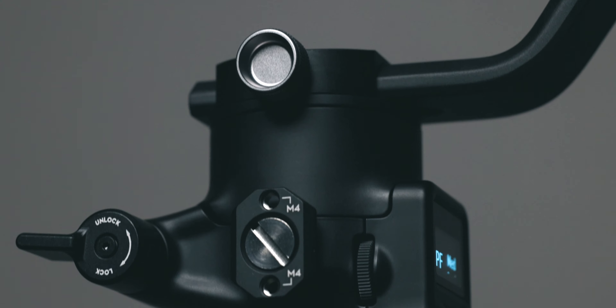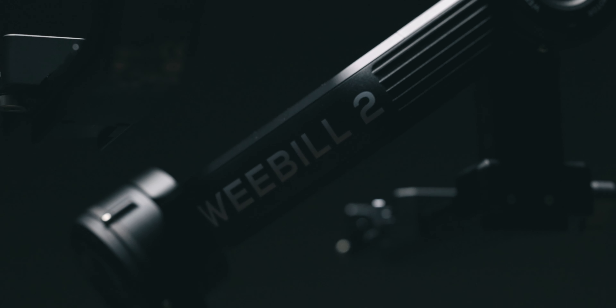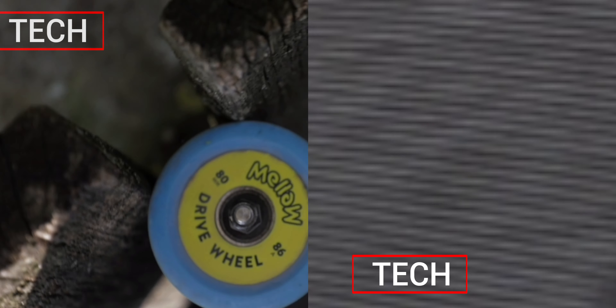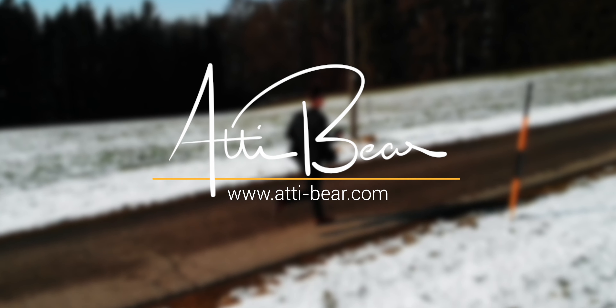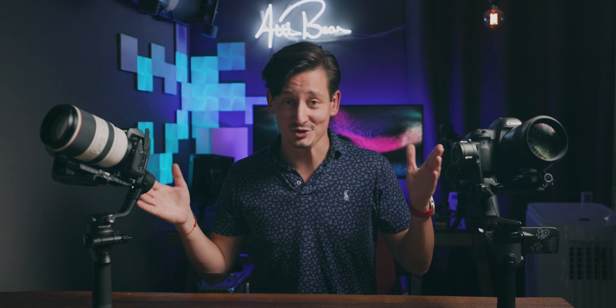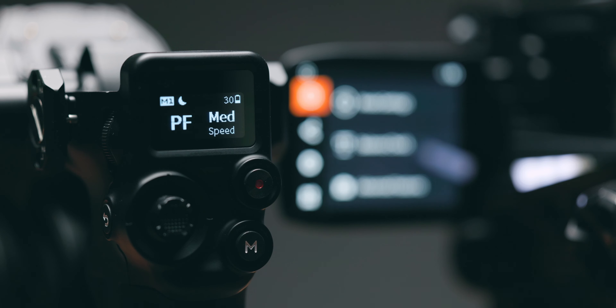Gimbals are an essential part of every filmmaker's repertoire and DJI's RS-C2 has made it into a lot of camera bags since it came out 10 months ago. With the release of Zhiyun's Weebill 2, people were wondering which of the two gimbals is better, and today I will help you figure out which gimbal is the right one for you. Welcome back — my name is Eddie Beer and today we have a showdown between two of the hottest gimbals on the market: the Zhiyun Weebill 2 and the DJI RS-C2.